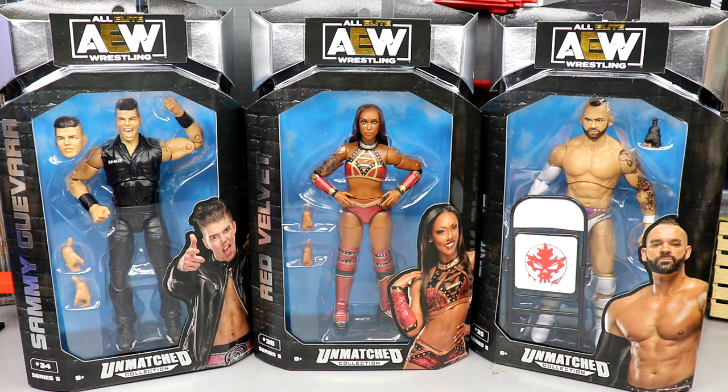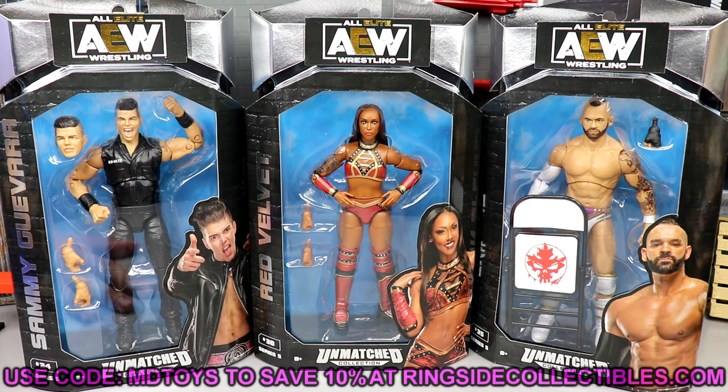Which feels like an eternity ago that these things took place, but we do have the figures in hand now and we're gonna get the other half of this wave knocked out and dive into all the details. If you guys would like to grab these figures, go over to ringsidecollectibleswrestlingfigures.com and use promo code MDTOYS to save yourselves 10%.